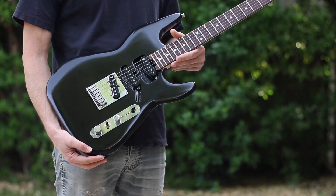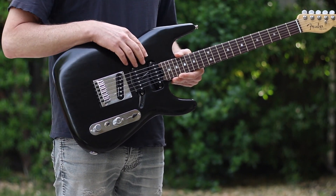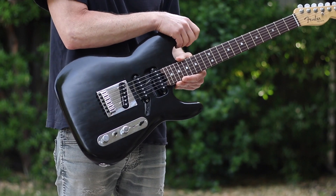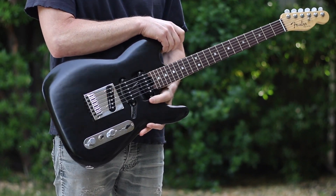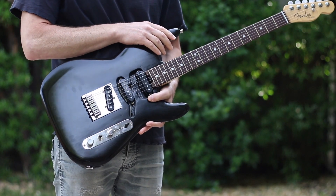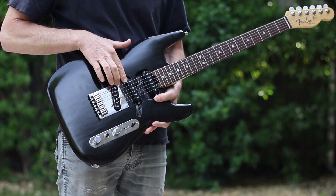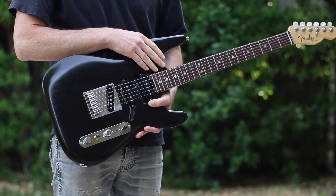If you look at it from the front it looks sort of like a normal Telecaster, except it's got this extra thing added up here which makes it start to look more like a Stratocaster. It also has an extra pickup in here, which also makes it look a little bit more like a Stratocaster. But otherwise it's sort of the same normal Tele shape.